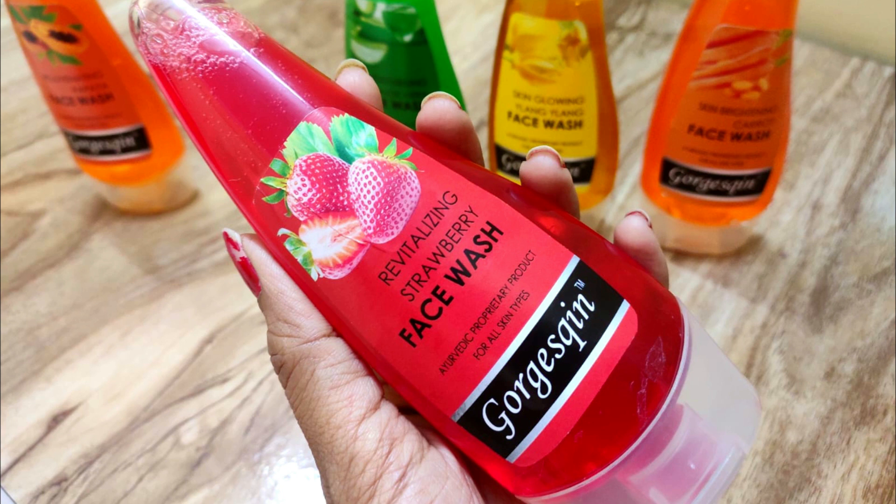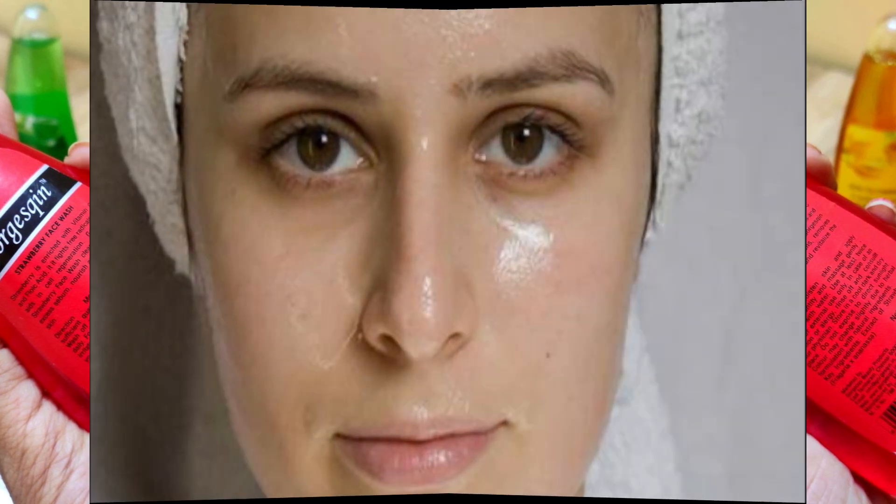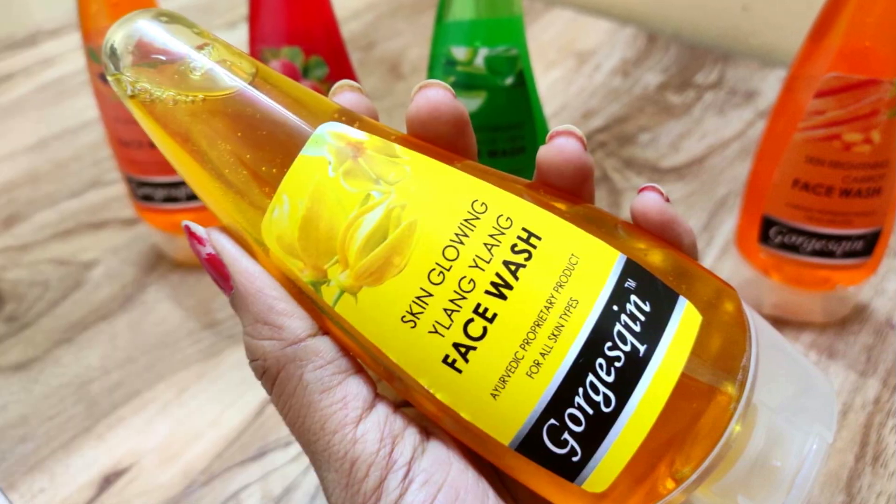Next, I'll talk about the Strawberry Face Wash, which is again for all skin types. It is enriched with Vitamin C and folic acid, which fights and removes free radicals from your face and greatly helps in regenerating your skin cells. It removes excessive sebum from your skin and revitalizes it.